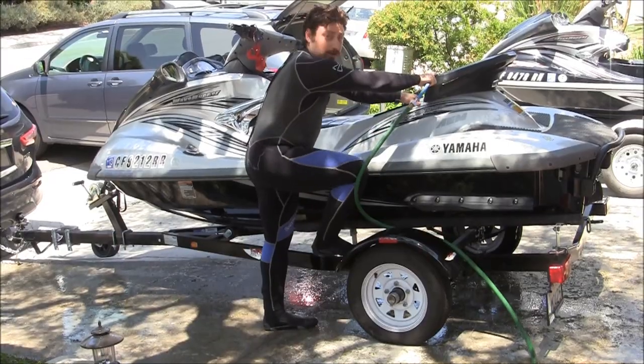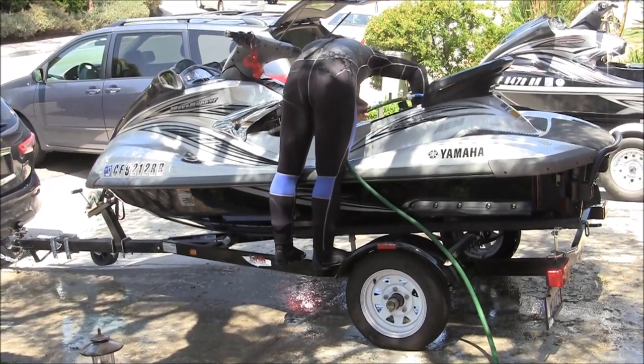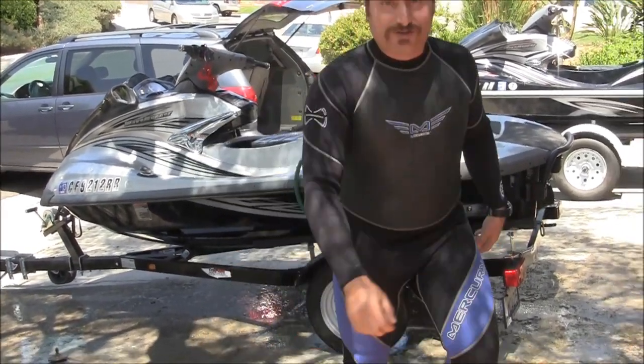First step. I just came back from a 40-mile offshore ride, I'm still in the wetsuit that I got from my neighbor. Then we're going to turn on the water.